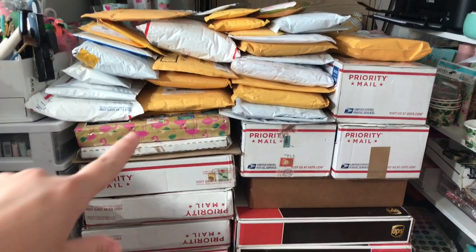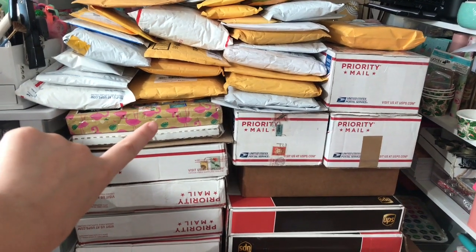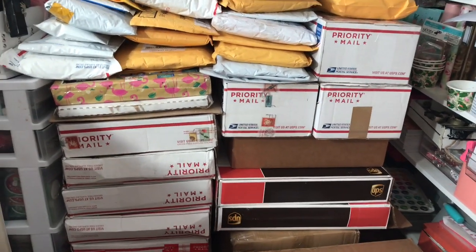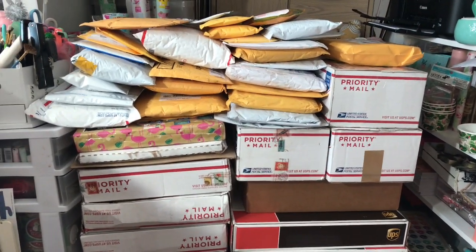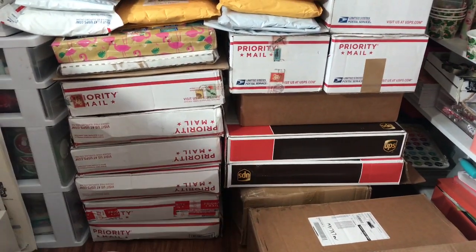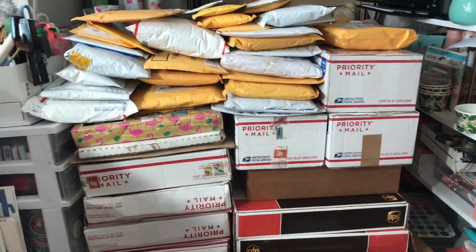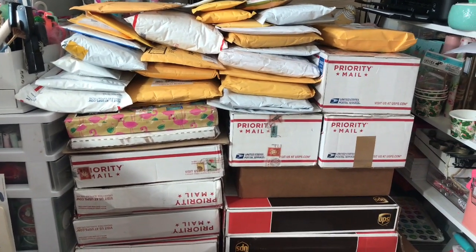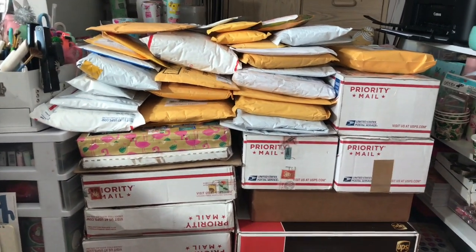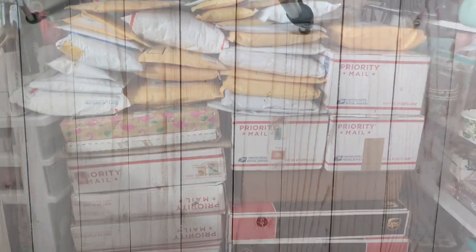I'm not going to open everything. That one right there is Happy Mail, so I will do a separate video on that one. And under it is a design team kit which I will also do a separate video on. So the ones I don't open on this video, I will have another video on them. If you want to see me unbox all of these goodies, grab a snack, a drink or whatever you want. Get comfy and let's get to unboxing.